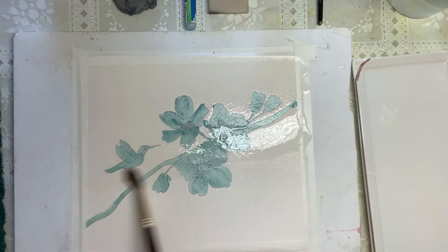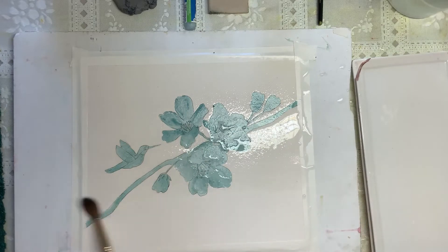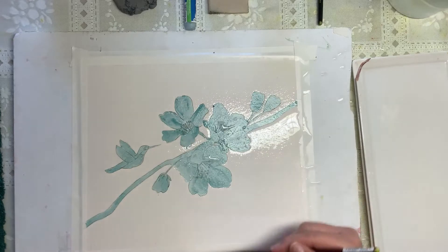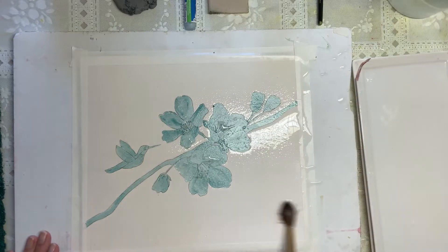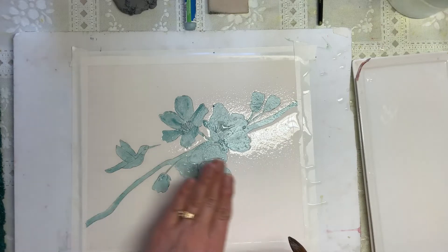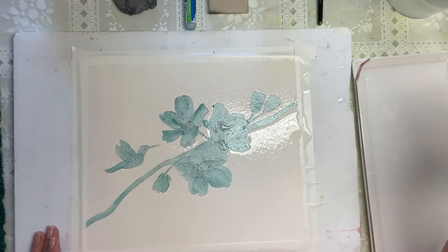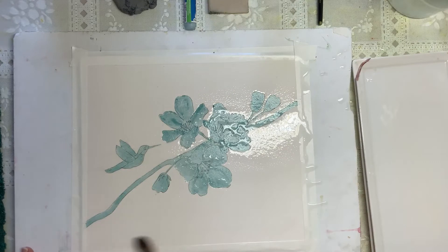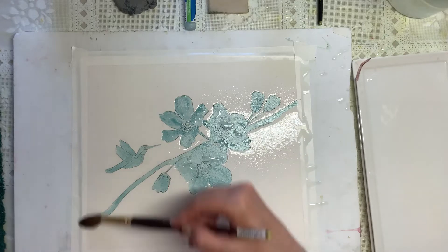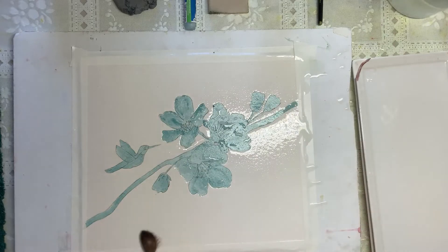We're going to keep getting this super saturated, going all the way across. While that soaks in, we'll mix up some colors. The difference between hot press and cold press is hot press has a smoother finish. Cold press has more tooth, meaning it grips the paint a little more. I love hot press for portraits and flowers, but cold press will work just as well — so if that's what you choose to use it is not a problem at all.